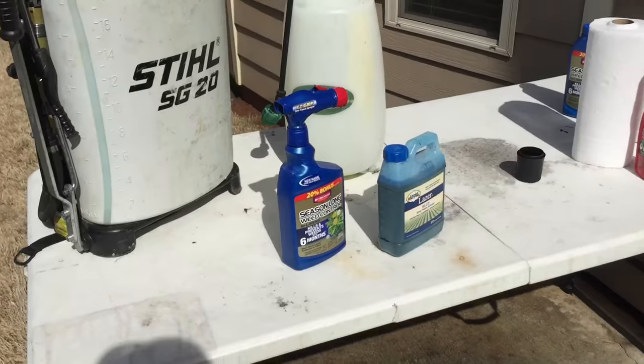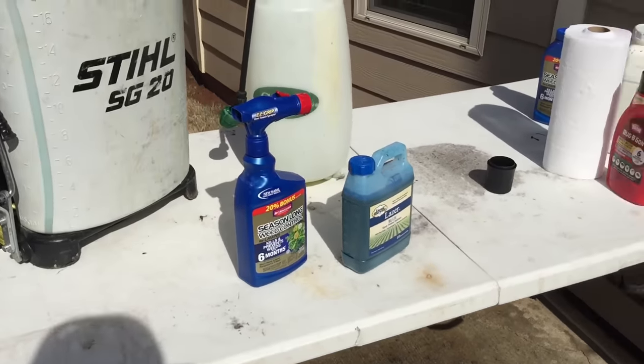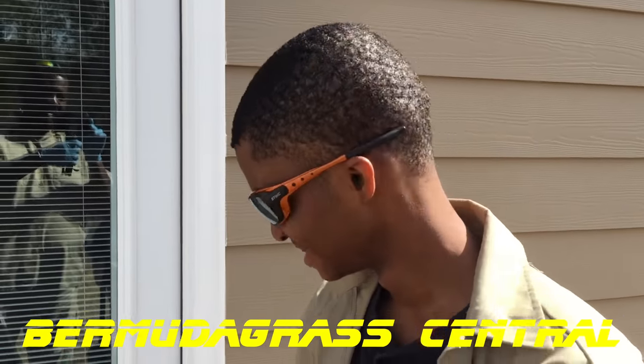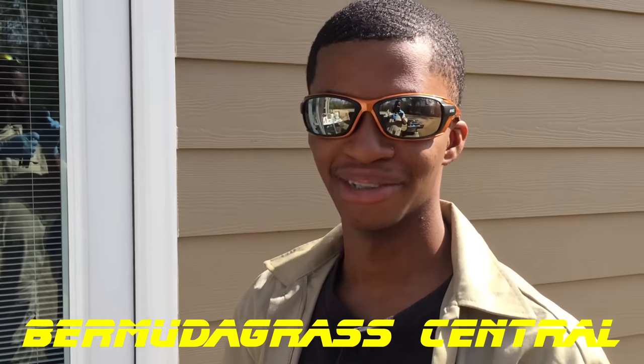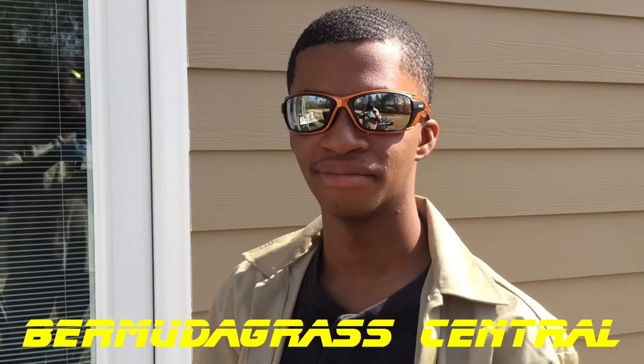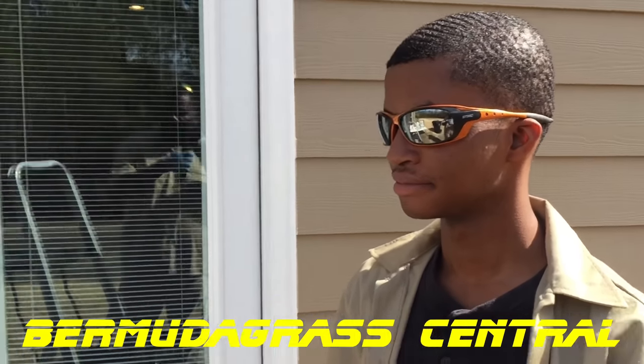Okay, yard fanatics, like I said, this is not gonna be a long video. BYD Jr. is back in the house — say what's up to the Bermuda grass nation. That's BYD nation right now. Big yard dog Jr. himself.